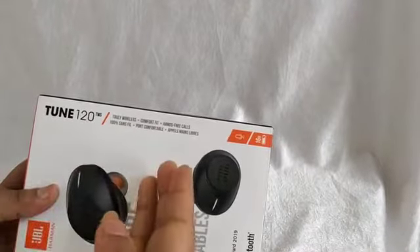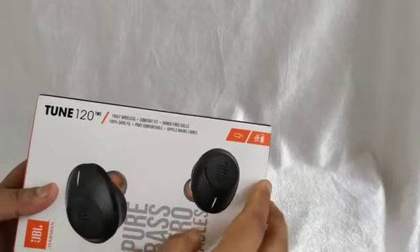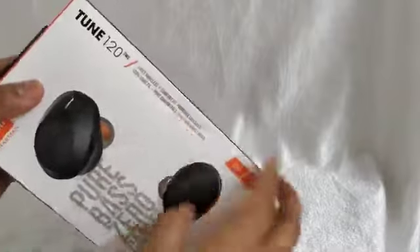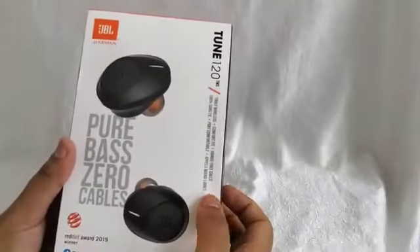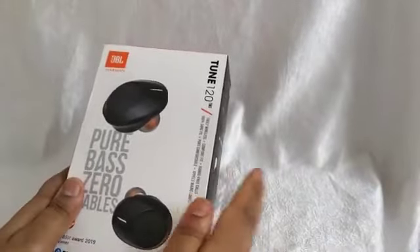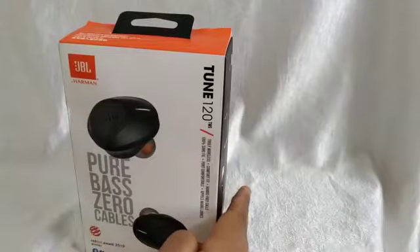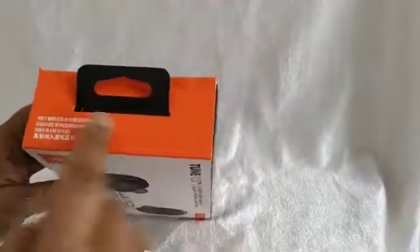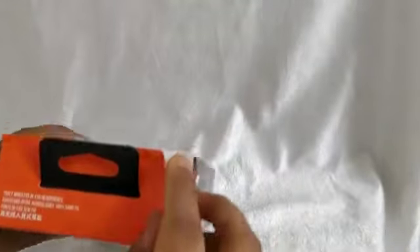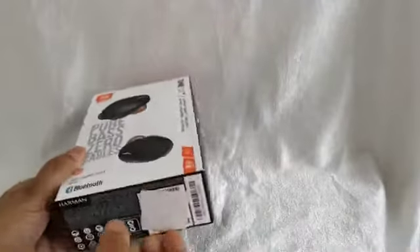It's completely wireless with no cables, comfortable, and compatible with Apple iPhones. Now we will unbox it. When unboxing, be careful — if you tear from the upper side it won't be eligible for return, so it's better to open it carefully from the correct side.